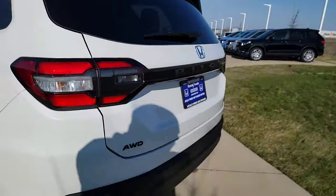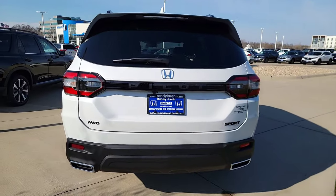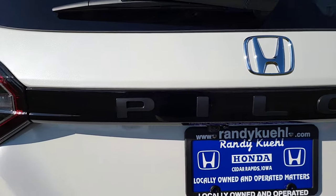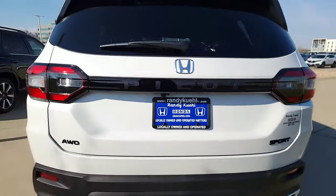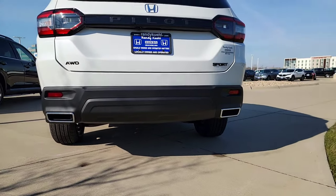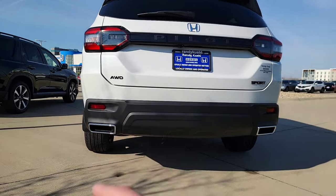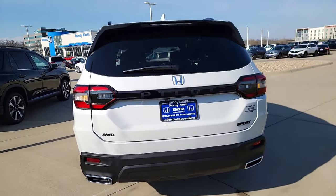Coming to the rear, we have LED taillights — these activate when you apply the brakes for safety. We have a nice massive Pilot look going on back here. Starting from the bottom: chrome-tipped dual exhaust. Badge-wise you've got all-wheel drive in black, the Sport badge, and the Pilot badging.